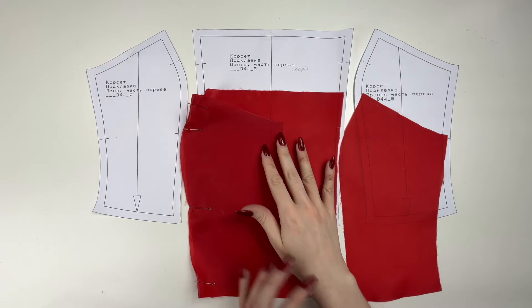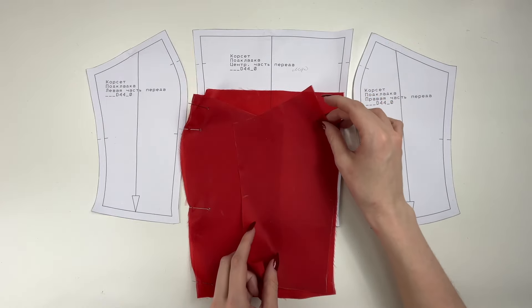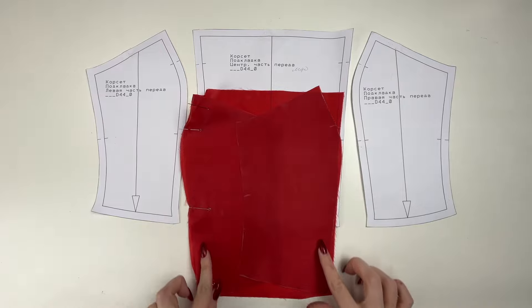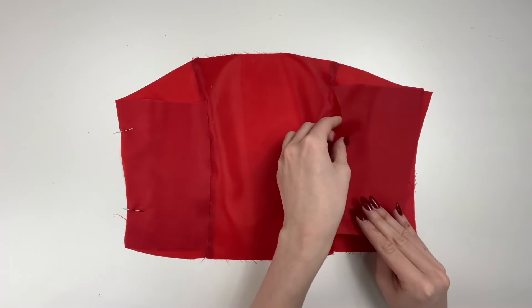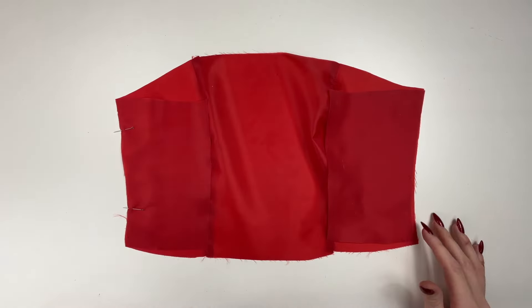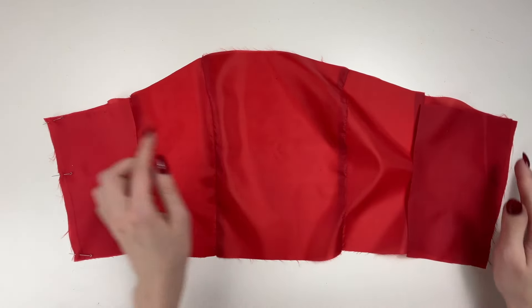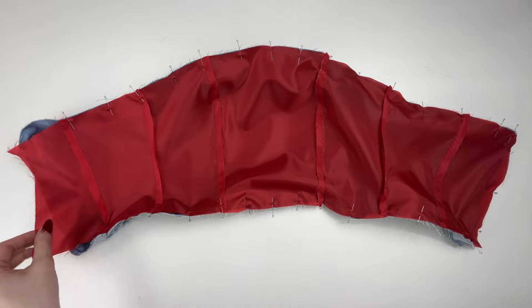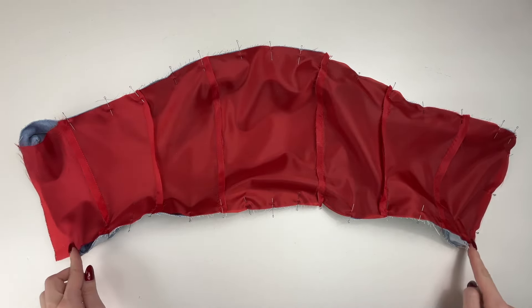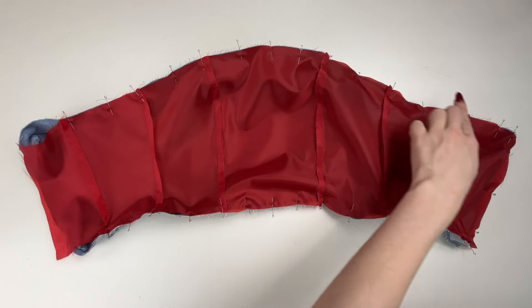Sew the right and left sides of the front lining to the central part of the lining. Press the seams onto the central piece. Sew the back sides to the front sides, leaving an unstitched opening in the left side seam. Press allowances to the front. Sew the central back pieces to the back sides and press the allowances onto the central piece. Sew the lining to the zipper, placing the pieces right sides together. Then sew the lining to the top and bottom facings.